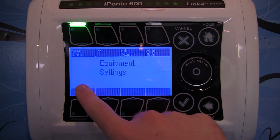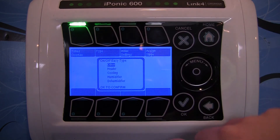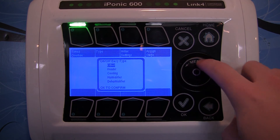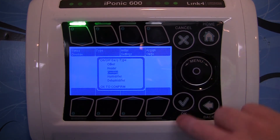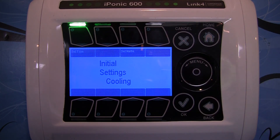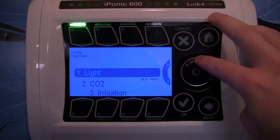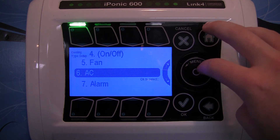We can go into this, which will give us our equipment settings, and you can go in and set the type that you have, such as a heater, cooling, humidifier, or dehumidifier. So let's say we're just choosing cooling for an AC unit. Then go to initial settings, set type, and now you can tell it that you want to handle an AC unit.